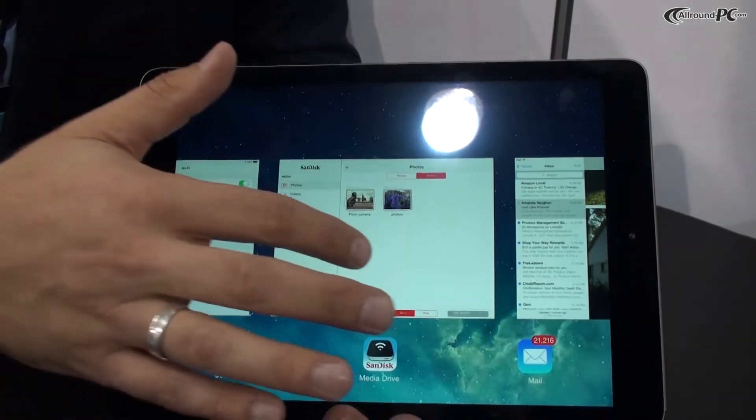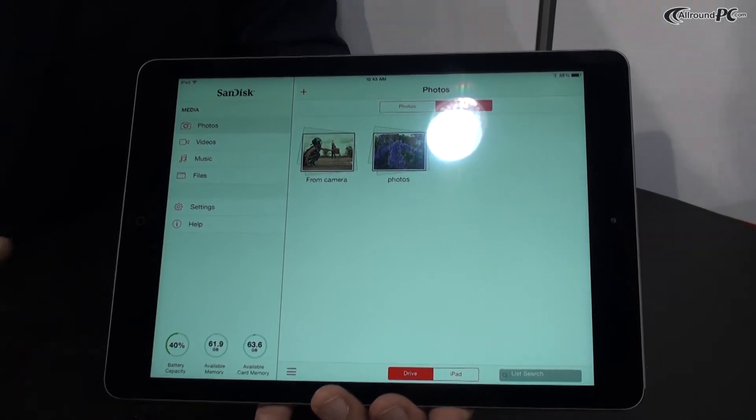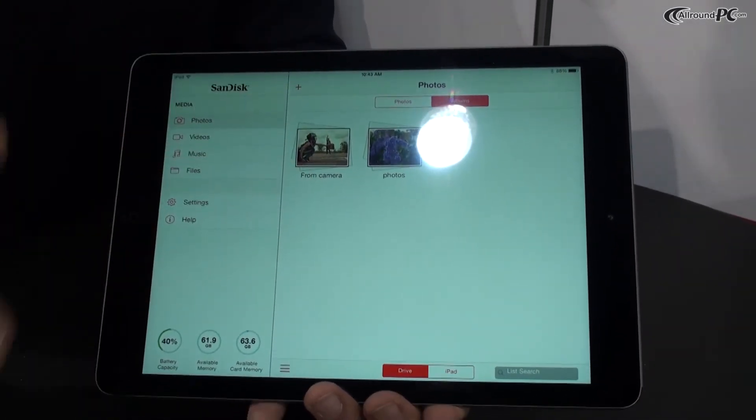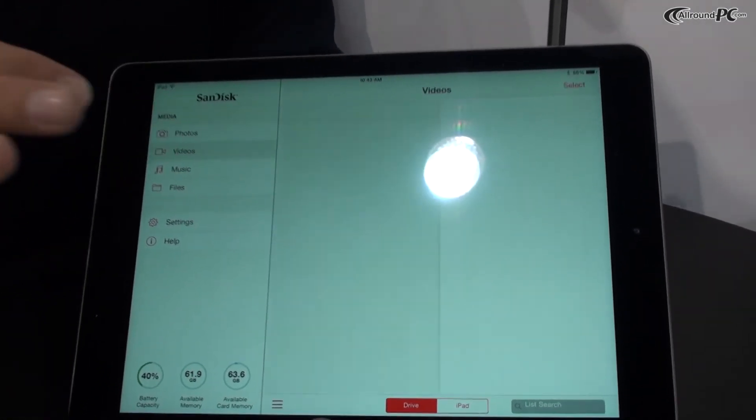Once you're connected, you launch the app. It's a free app you can download from the App Store, both Android and on iPad and iPhone. And what you'll see is the content of the drive grouped already in photos, videos, music, and files.